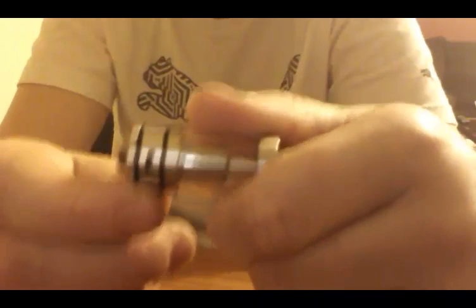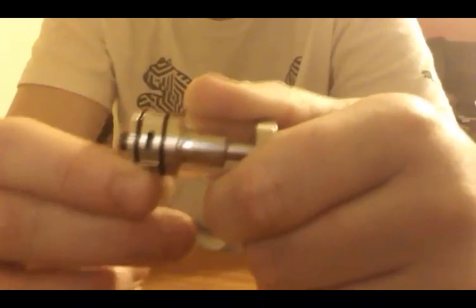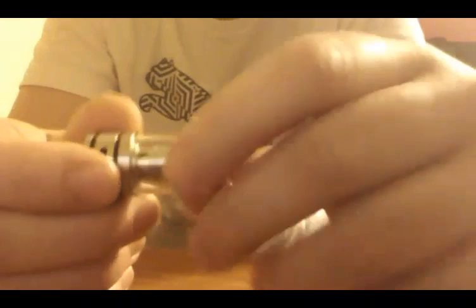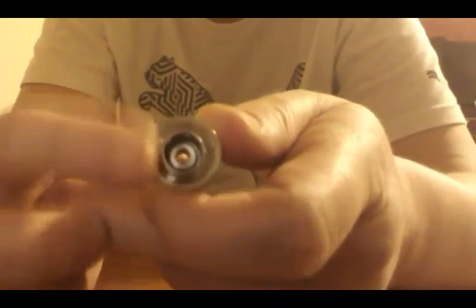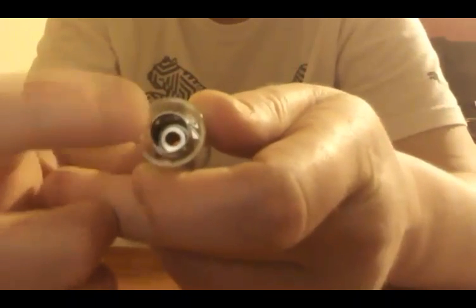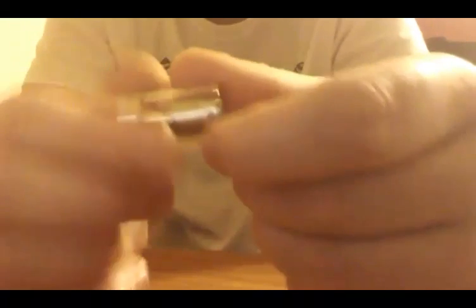You see these black little rings right here — they come in a couple different colors. I think red, orange, or yellow. I just like the black version. So you unscrew this right here to show the inner. You can bottom fill it — just fill it right up there on the inner barrel. You can see the wicking holes they have on that inner barrel, all the way around.